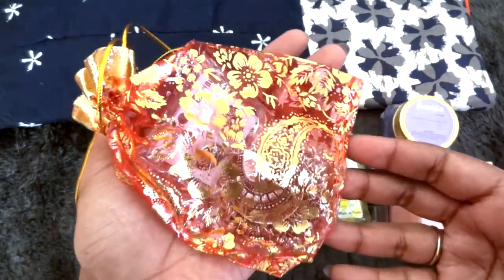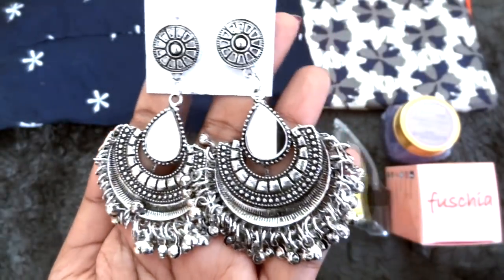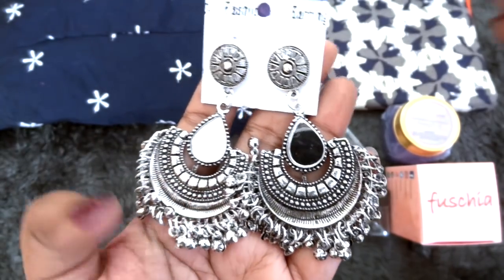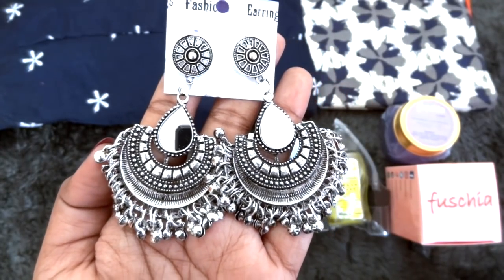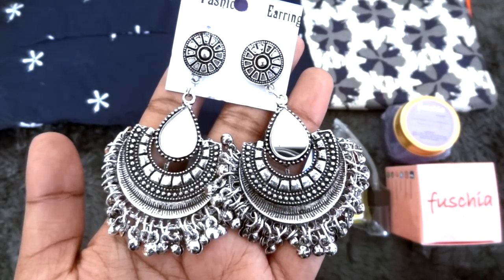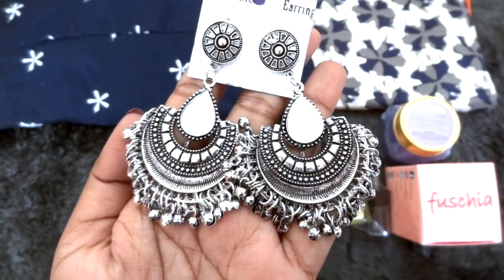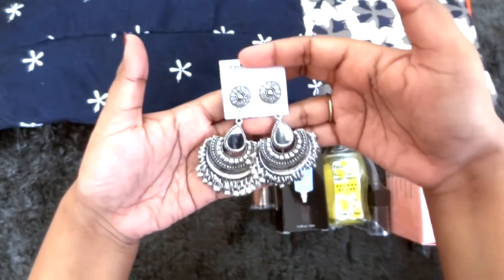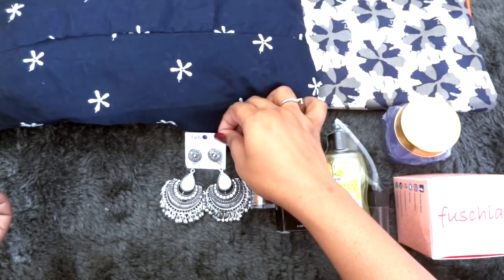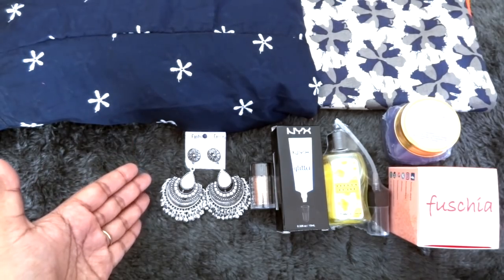Next we have a piece of jewelry inside this mesh pouch. This is how the beautiful pair of earrings looks — I absolutely love it. It's a beautiful design, ethnic wear but you can wear it with indo-western outfits as well. I would love to wear this with suits and sarees, and since it's an oxidized silver finish it will suit all outfits irrespective of color combination. It has a small mirror fitting also and it's a kind of modern ethnic pattern. The quality and finishing of this piece is really really good.